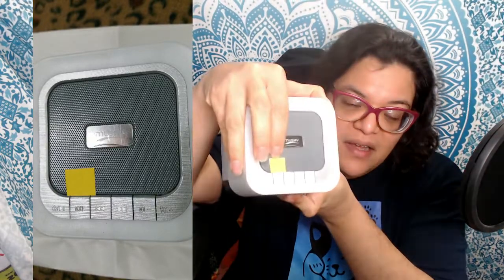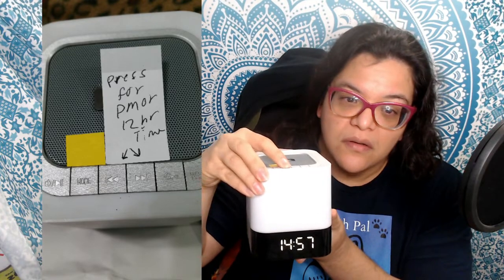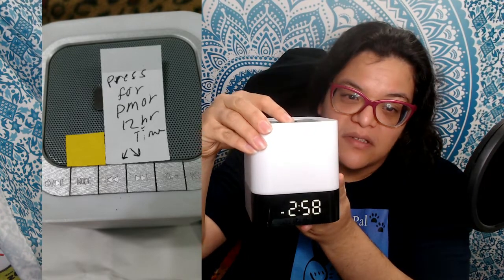I'll add some pictures so I can walk you through it. I stuck a small orange post-it note on top of the mode button so it's easy to find. When you want to change the display time, turn on the speaker, and since it's already set to 24-hour time, you press either the forward or the backward button — give it a light press and hold until you see the number change. I don't know why it tends to shift back if you turn off the speaker or if the battery dies; it's just a function built into it.